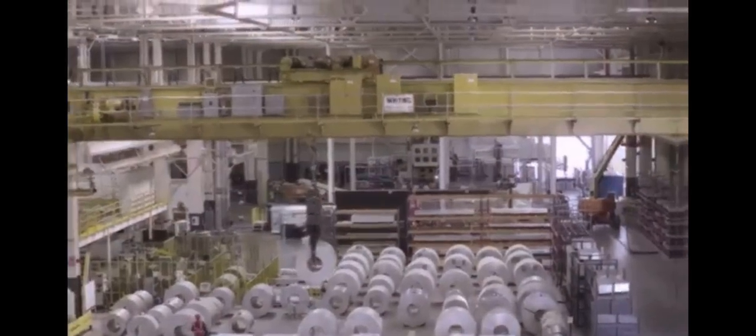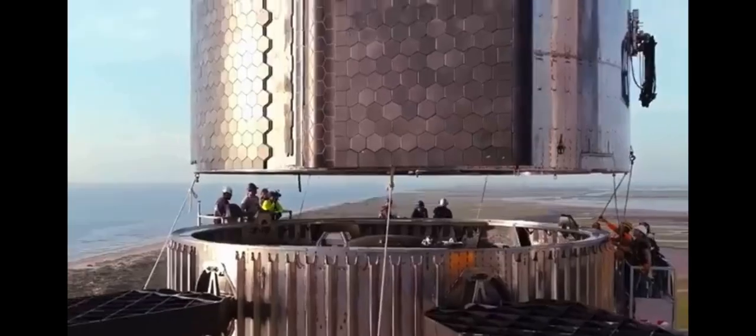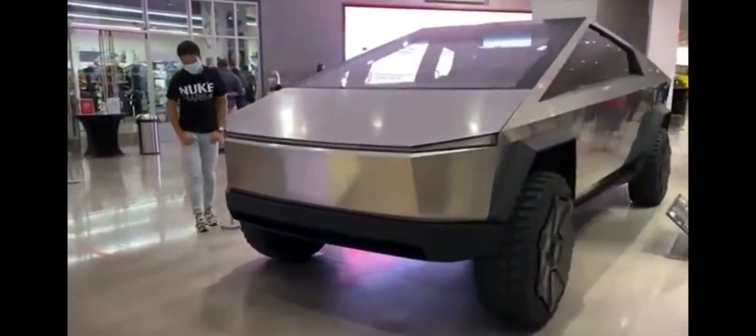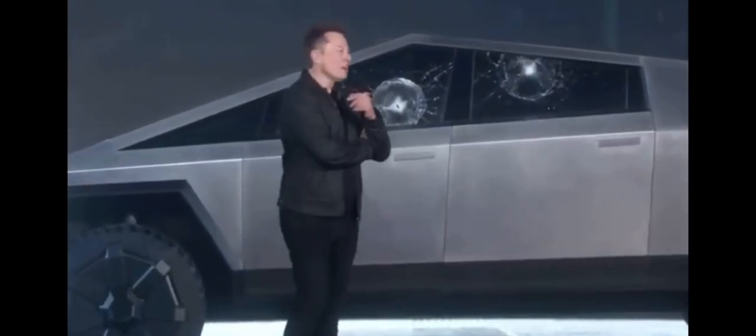What are the secrets behind its engineering marvels, and what are the revolutionary new features it brings to the table? We'll uncover all of these and more in this video. Exploring its design nuances, the Cybertruck's body is built from ultra-hard 30x cold-rolled stainless steel, the same material SpaceX employs on their Starship spacecraft. This renders the Cybertruck famously bulletproof, a fact humorously highlighted by Tesla CEO Elon Musk.